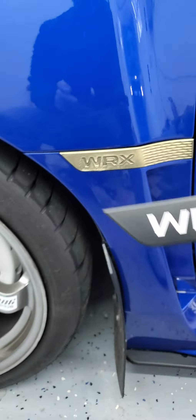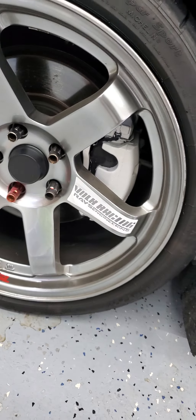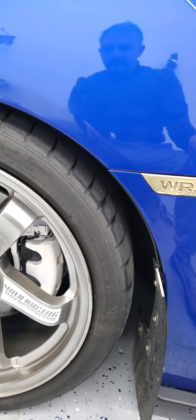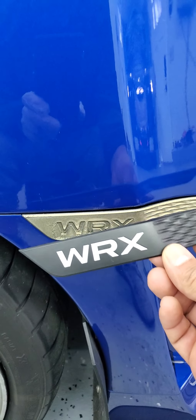I'm actually gonna install the black ones with white accents because I did the white calipers and I have the white stickers on the 337 right here, so it looks nice.